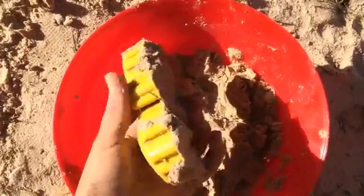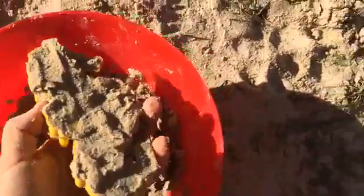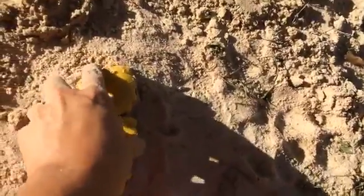We put the sand mixture in the mold and now we're going to knock it out to make sure it forms well.